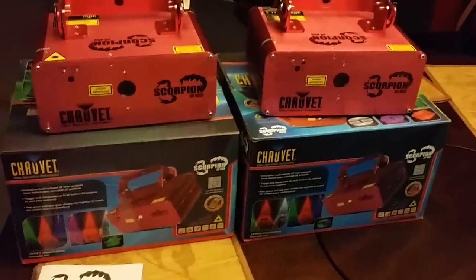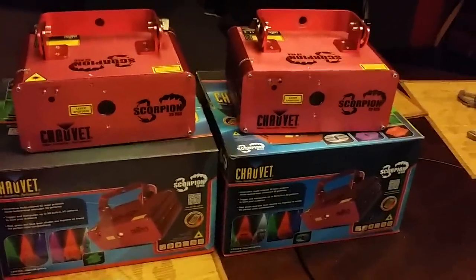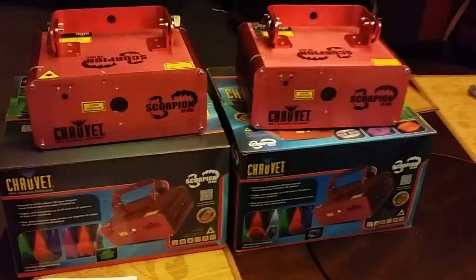These are DMX-able. If you don't want to run these in DMX, you don't have to. They run 80 patterns.